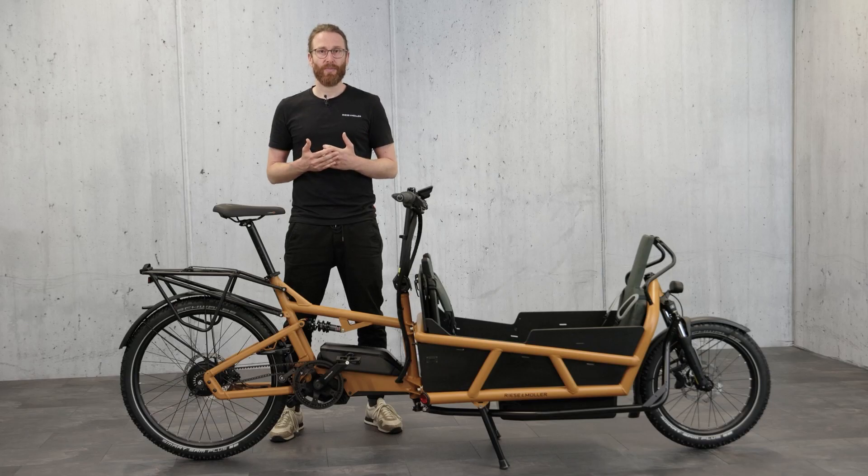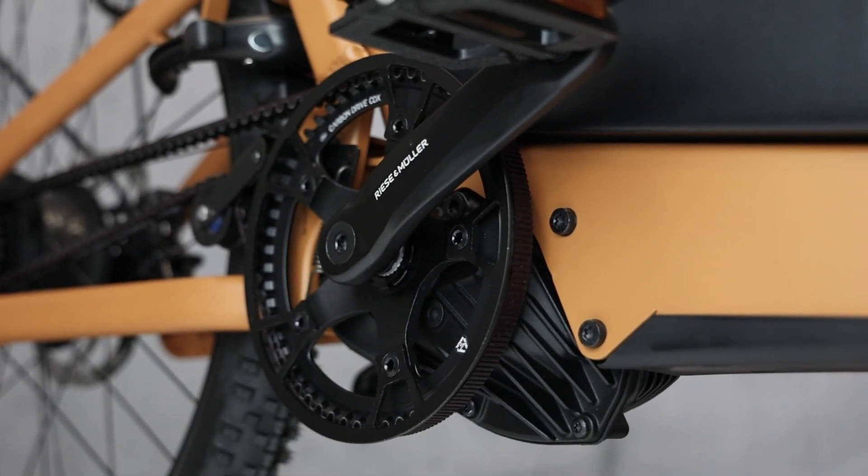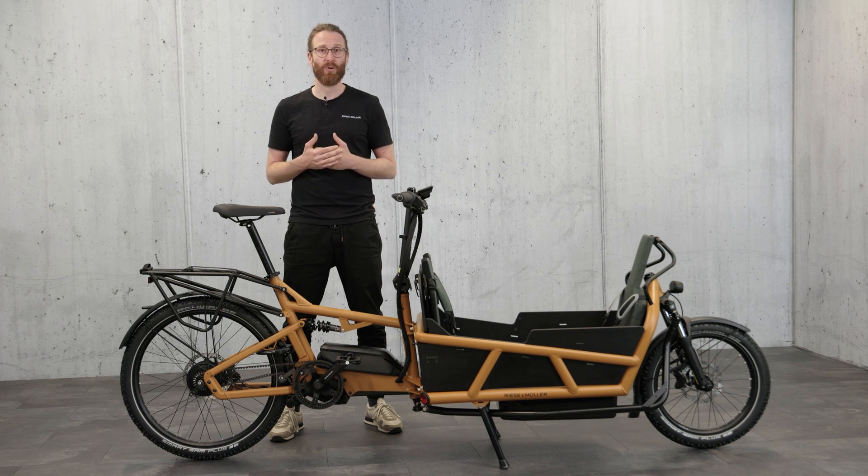To summarize, at first glance the Load in model year 23 is still the same. However, we've taken things up a notch in terms of sustainability, technology, and safety. As a result, the Load in model year 23 is the perfect blend of tried and tested strength and useful updates. Thank you very much.